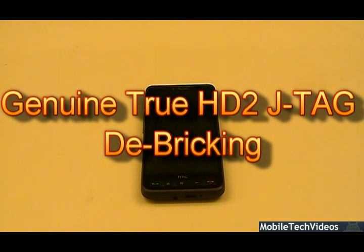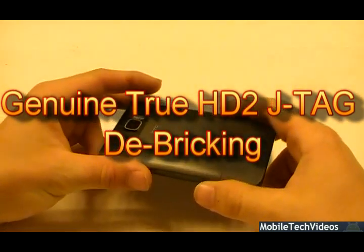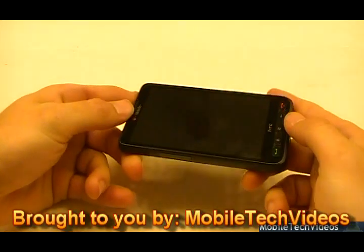Hi there, Josh here from MobileTechVideos.com, today showing you how we de-brick the HD2. This isn't a tutorial, this is a promotion. Let us fix your HD2.